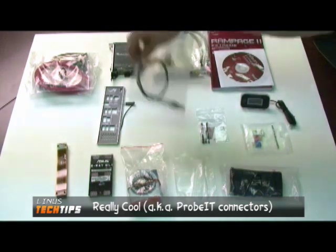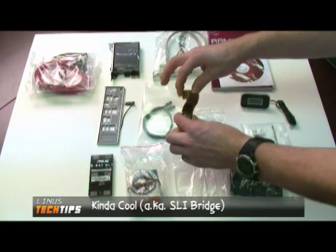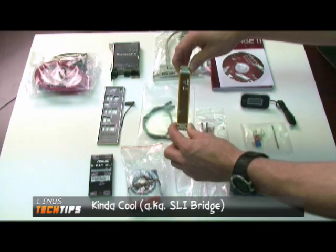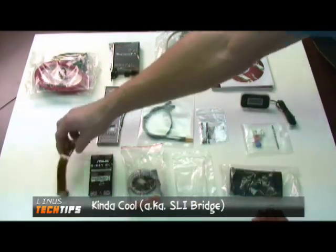These are some temp probes. And this is kind of cool — you've got a flexible SLI bridge. That means you can either use the two slots that are closer to each other for SLI, or the two that are further apart. That means you can decide whether you want an extra PCI Express or an extra PCI slot as your extra.